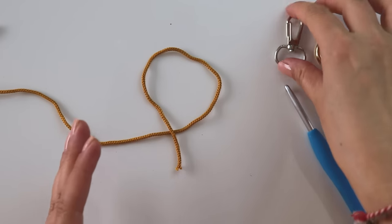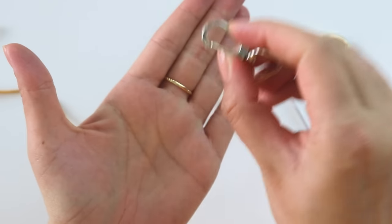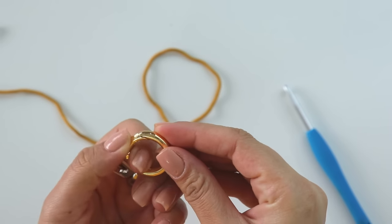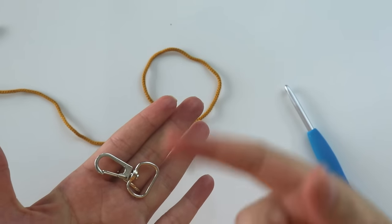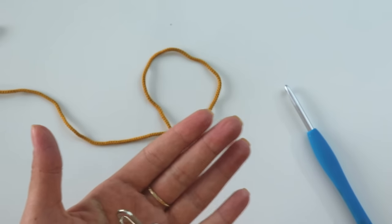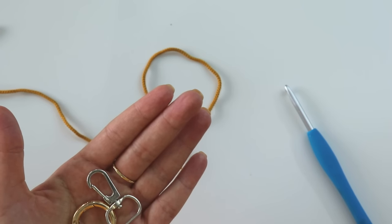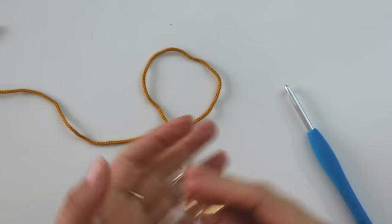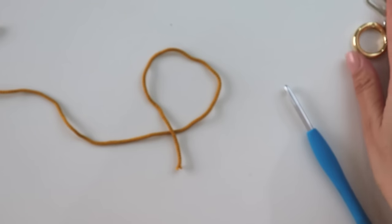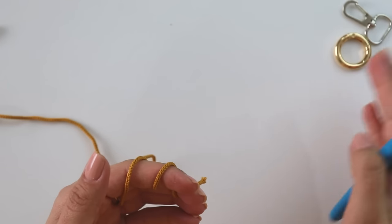For this cord I'm going to use this kind of tool — it's for attaching the cord to the bag. You can use a ring if you want, or a key chain ring. If you don't want to use any of them, I'm going to show you how you can start without them. You can find these from some hobby shops or online — just search for it.